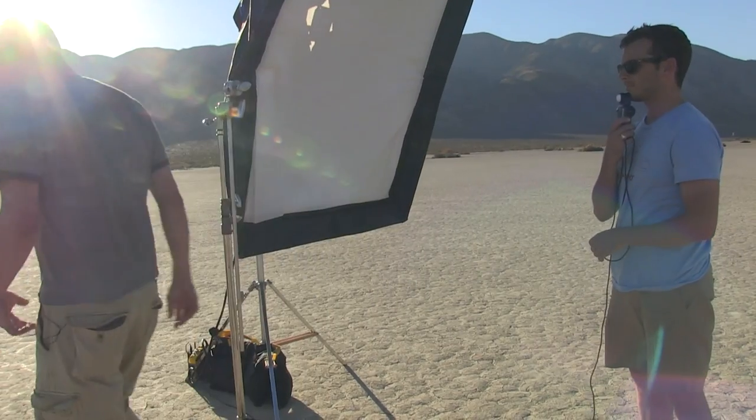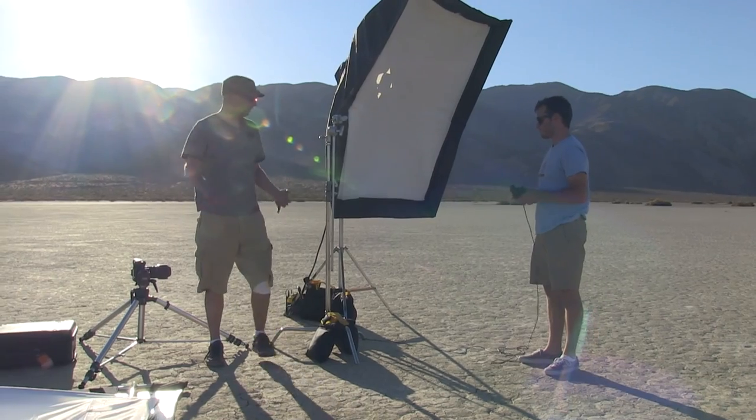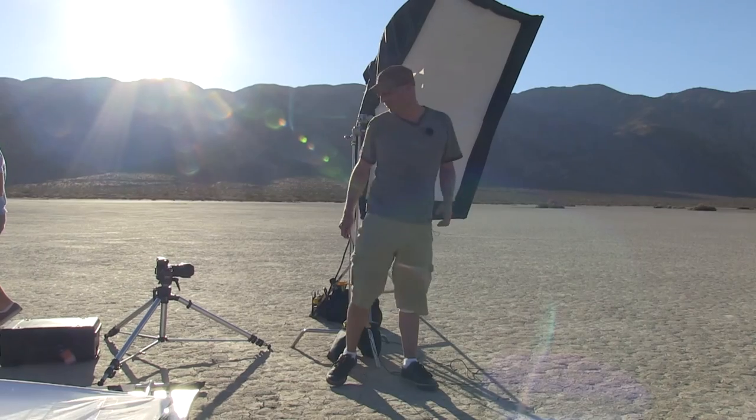Let's take a meter reading on that. We're at f/16 and two-thirds, ISO 100, and we're going to shoot at 1/250th of a second. That's going to underexpose our sky a little bit, so we're going to have a deep blue sky, and then we're going to bring the strobe in and pop it on them.